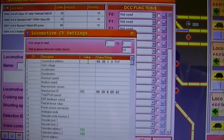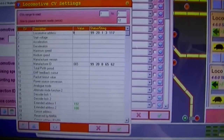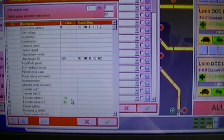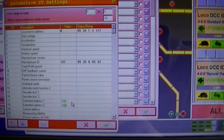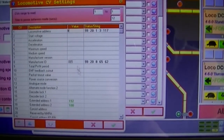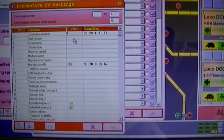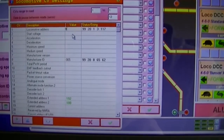And we put in 9. Now you'll also notice that further down it's added the extended address 1 and 2. It's put values in those, and I think those are just standard values to say this is not an extended address - we're just using the single locomotive addresses. If you obviously wanted to have a much larger number range, I think over 100, then you need to start using extended addresses.